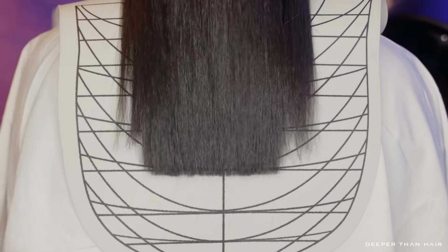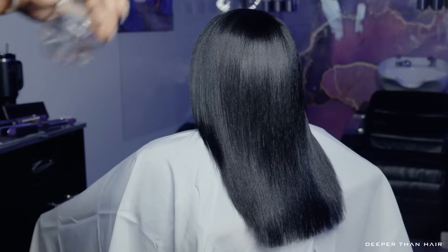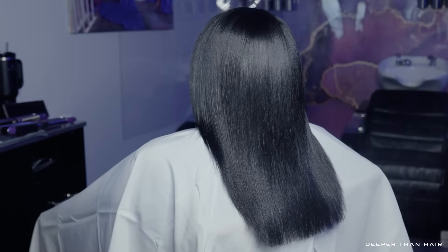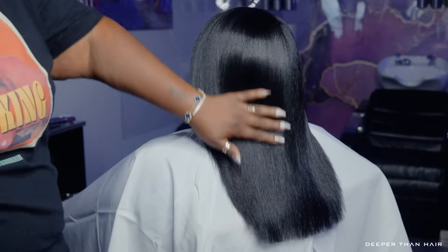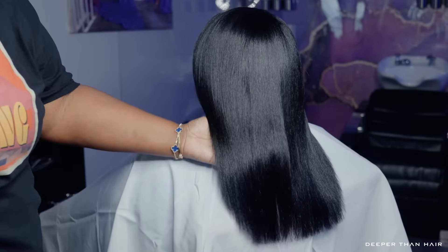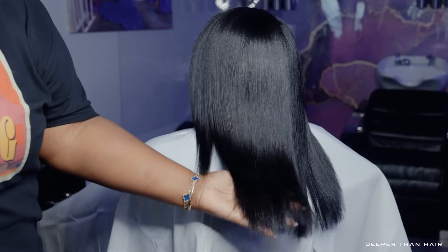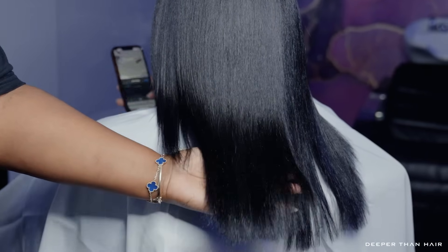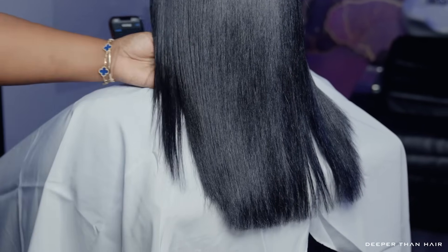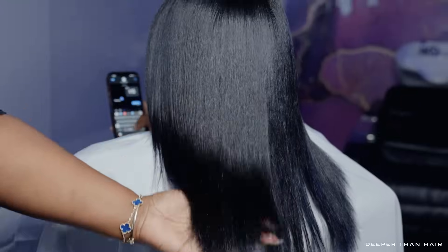I just don't want to overexpose clients too much. We turned the lights out so it could look dramatic — look at the drama! Look how good the ends are; everything just came together per usual. I just want to say to everybody, thank you so much for watching. Whatever I talked about today will be linked below. Tell a friend — I will see y'all next time, bye!